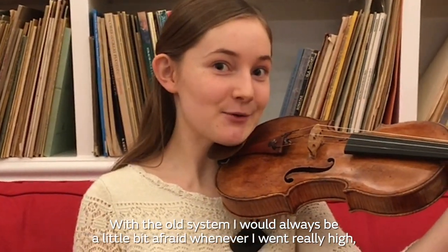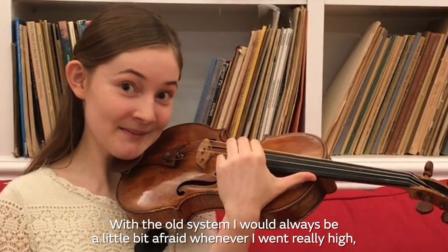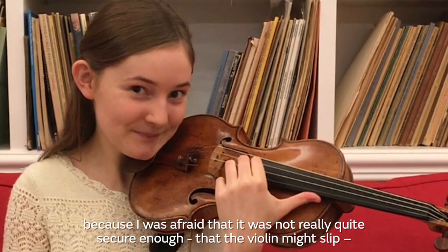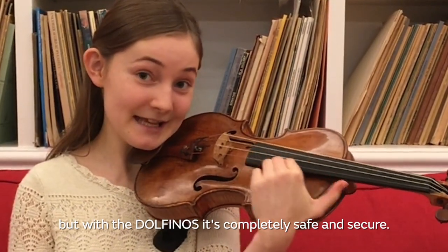With the old system I would always be a little bit afraid whenever I went really high, because I always felt it was never quite secure enough and that the violin might slip. But with this Dolphino it's completely safe and secure.